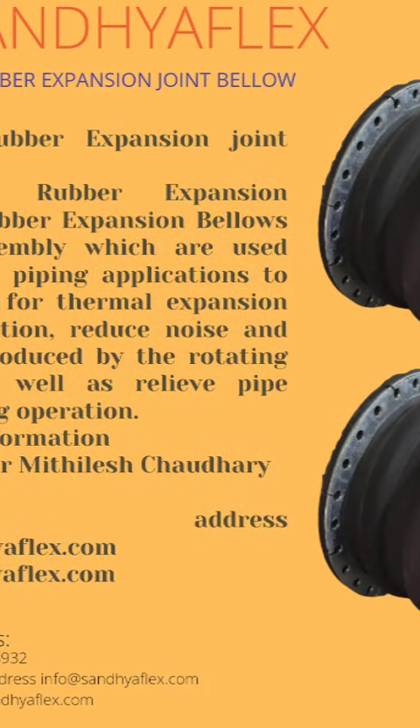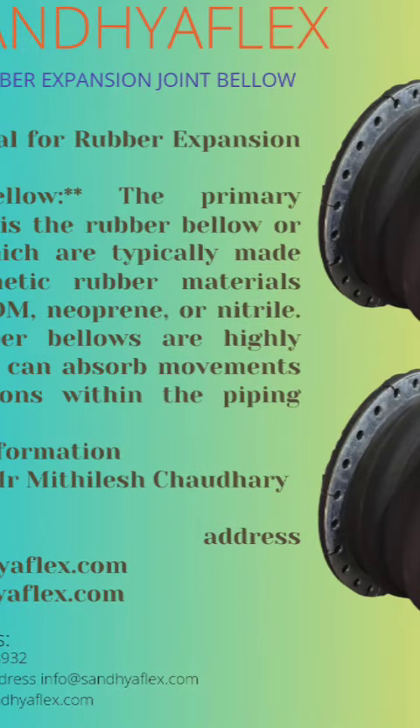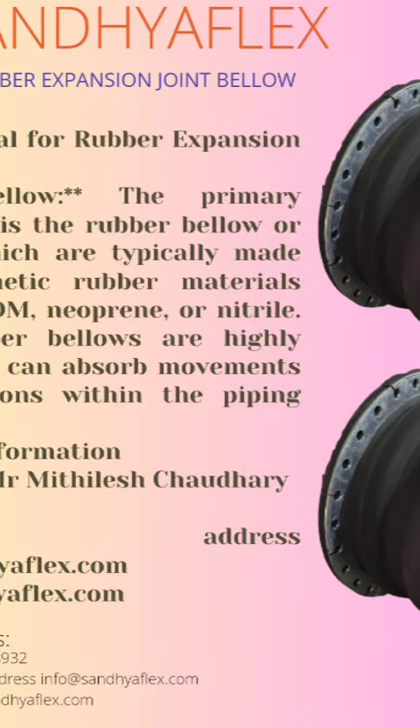Fourth, horizontal resistance. Fifth, sealing or leakage prevention. Sixth, wide temperature range. Seventh, easy installation. Eighth, customization design.